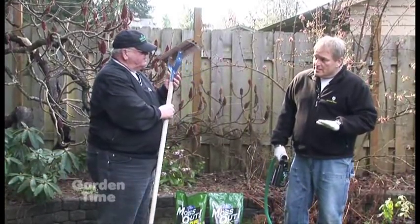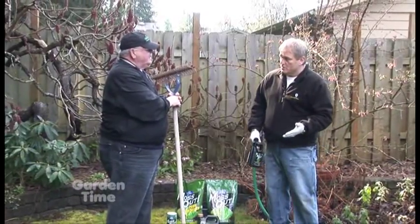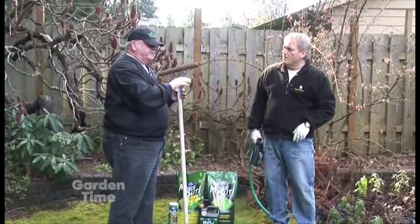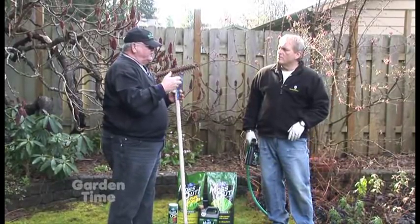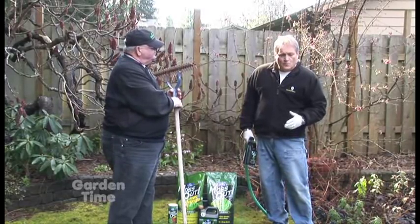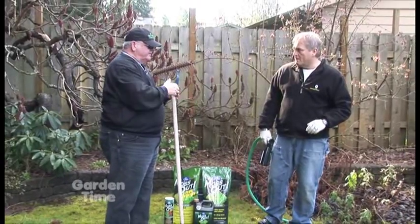The moss really does have to turn brown. If you go too quickly, you're defeating the purpose of using the product. After you spray it on, let it set for a day or two and then let it dry out a little bit more. You're going to be a lot more effective when you try to remove it. Then once that's done, put the grass seed down.